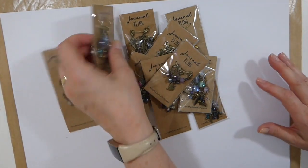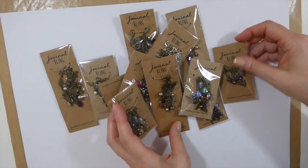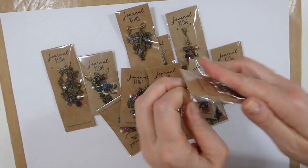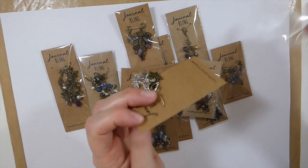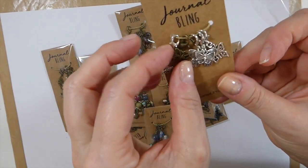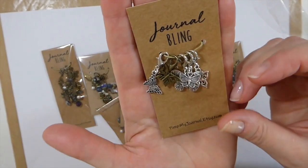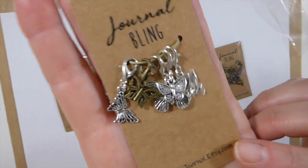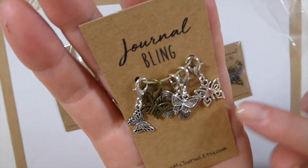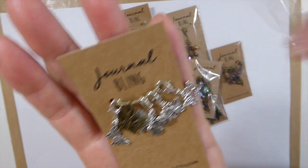First of all, she packages them so nicely. I love these — she's got all kinds of little charms, so let's go through a couple of different designs. Emma has been so gracious to offer all of my subscribers a 10% discount if you want to go in and have a look and decide to purchase from her. Now Emma is based in the UK, so do be aware of that on the shipping. Aren't these just so sweet? I love that butterfly — that's gorgeous.